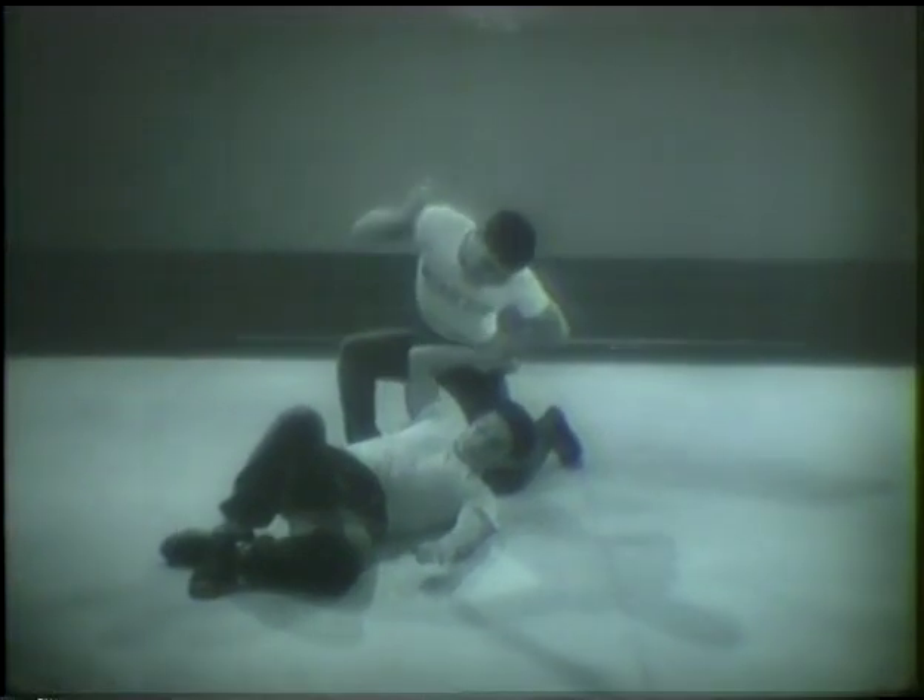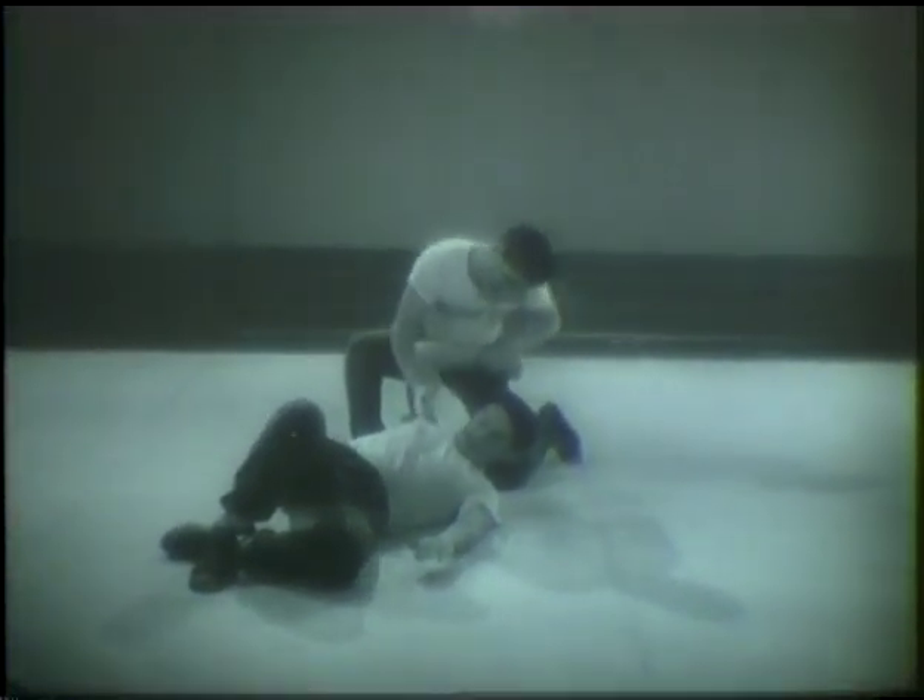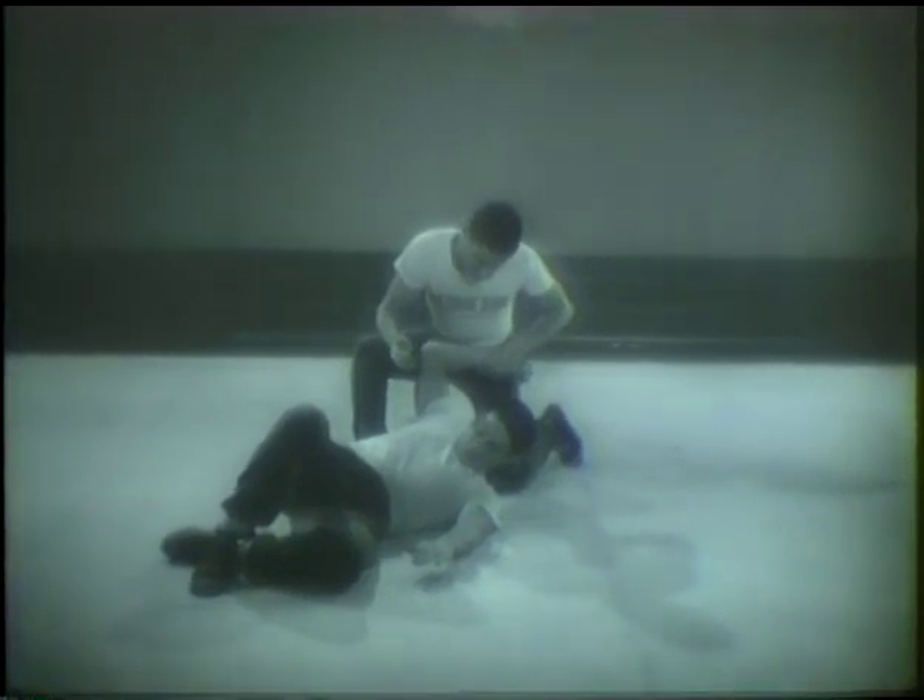As you see, certain judo movements combine with other movements to meet a specific situation. Here you are studying the basic movements.